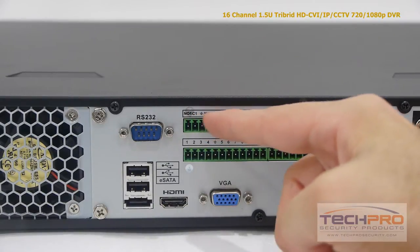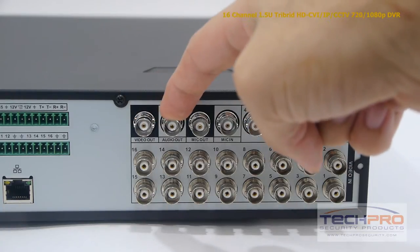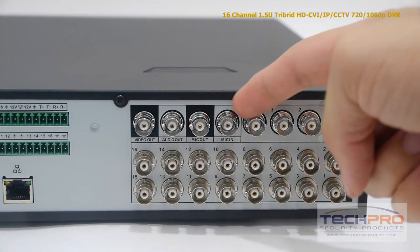There are 16 alarm inputs and six alarm relay outputs, 16 video inputs, video output and audio output, microphone output and input, and four audio inputs.